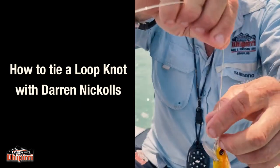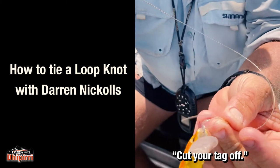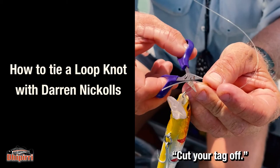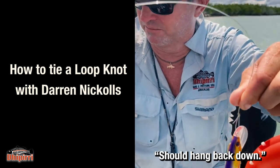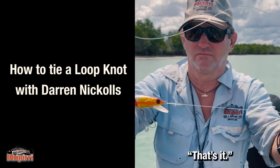Cut the tag off, and the tag should hang back there. That's it.